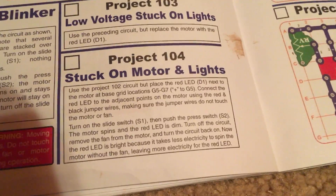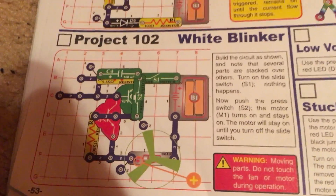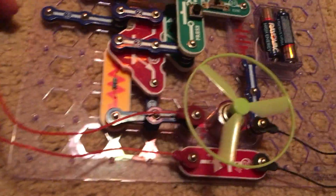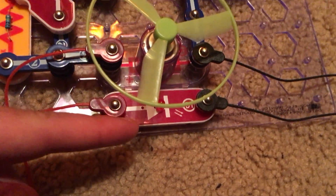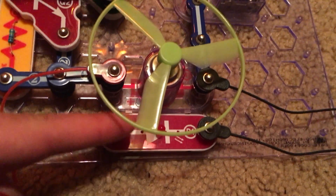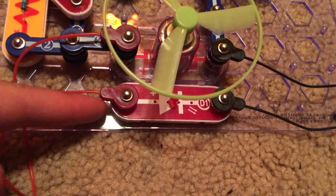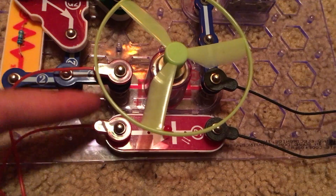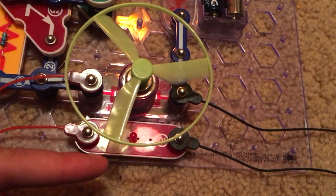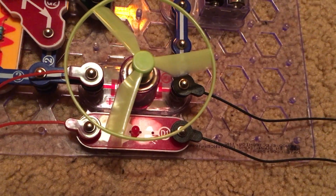Project 104 is stuck on motor and lights. We are going to use the same circuit as in project 102 but connect the red LED below the fan, making sure the positive side is on the left. We will then connect the LED using the red and black jumper wires, making sure they do not come into contact with the motor or the fan.